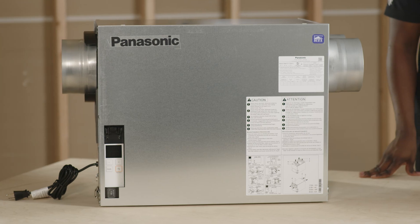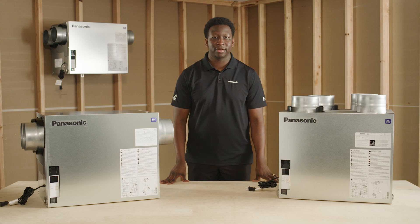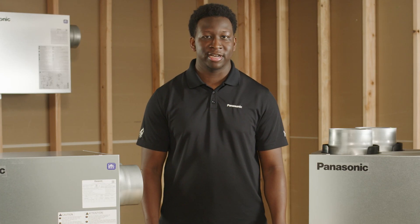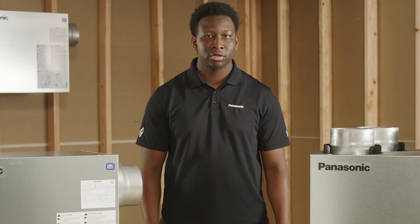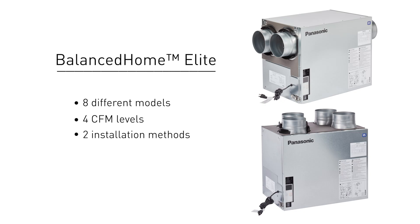These versatile ERVs will solve many issues for builders and will be essential for the single family market. Not only will this ERV help comply with the fresh air standards of ASHRAE 62-2, but it also has many features that allow builders to comply with local and national codes as well as many energy programs. The Bounce Home Elite ERV series offers the option to choose between eight different models with four unique CFM levels.